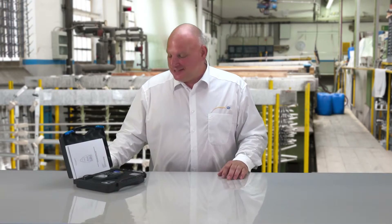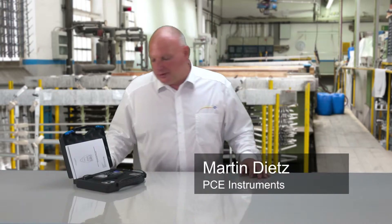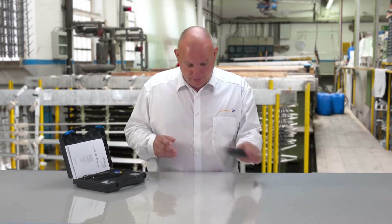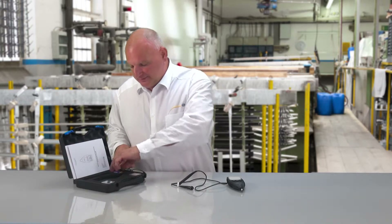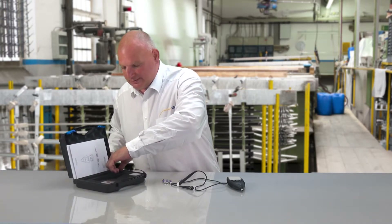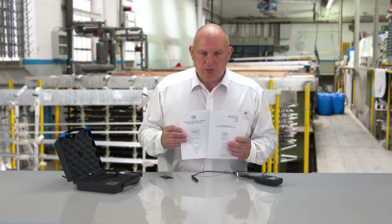Our thickness gauge PCCT27FN is suitable for measuring material pieces of iron and non-iron materials. In the delivery we find the transport case, the thickness gauge, and also the probe for iron and non-iron metals. We also have the battery pack, a set of measuring standards, and a calibration set of iron and non-iron metals. With the PCCT27FN, user manuals are delivered in German and English language.